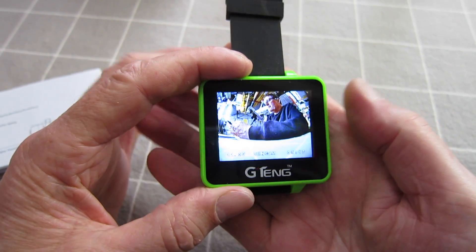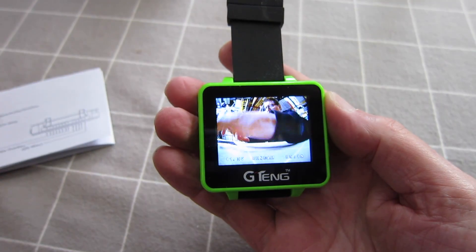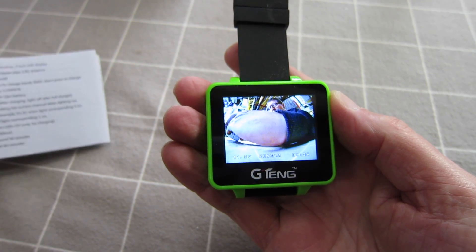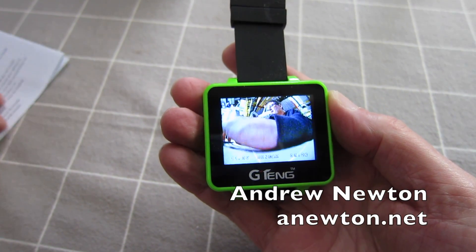Thanks very much to TomTop for sending this very cool little G10 wrist-mounted FPV receiver and screen. A very cool little gadget. Thanks for watching.